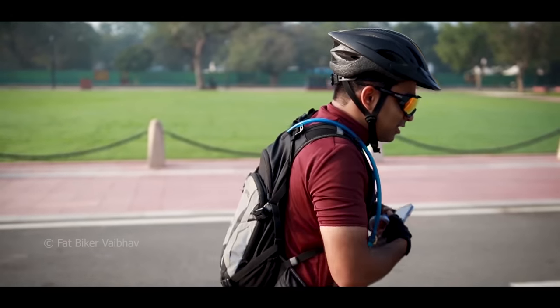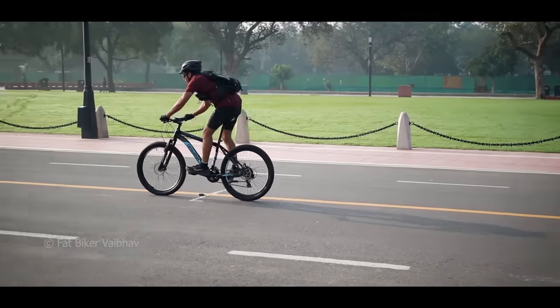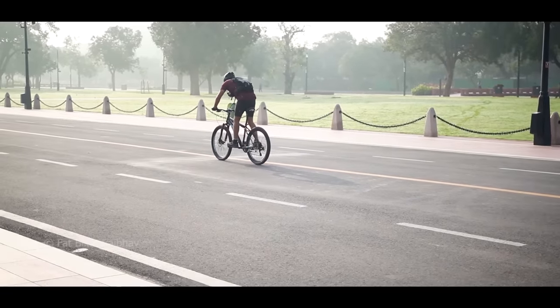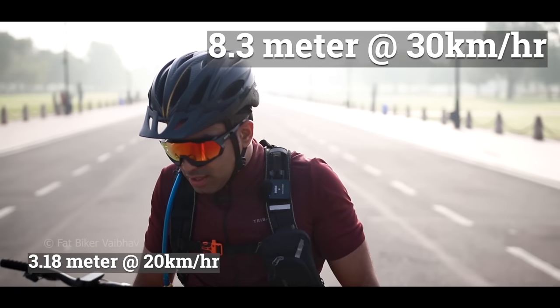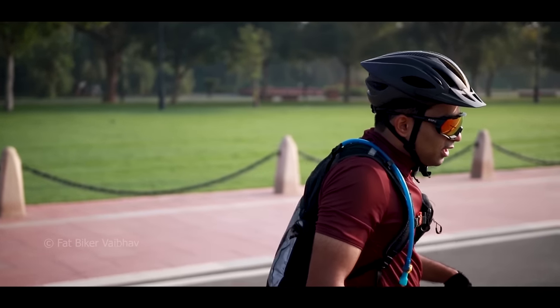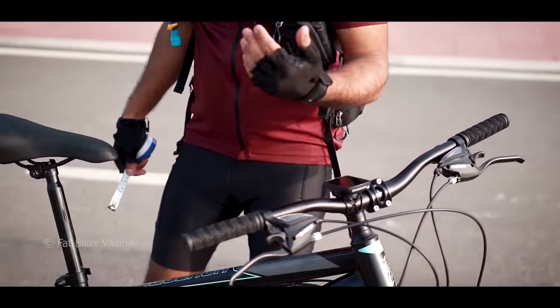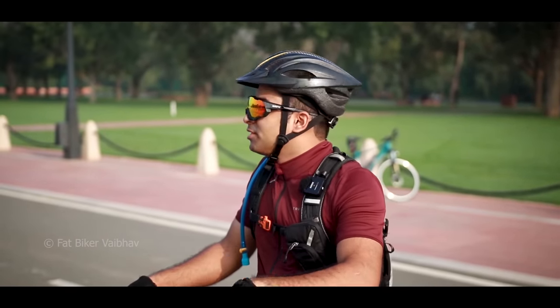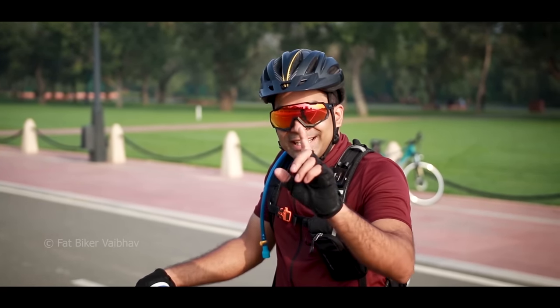Now we will test it at 30 speed — readings of 25, 24, 26, 30 kmph — and the braking distance came out to 8.3 meters at 30 km/h. Whatever we tested, the brakes performed well. Both brake tests are done. When I started testing, the brake performance was good. So I think as per the price, the brake performance is good.